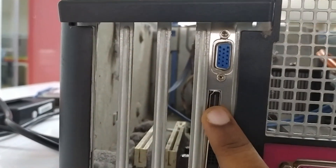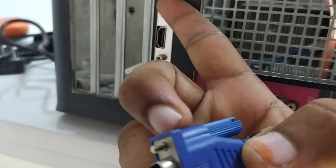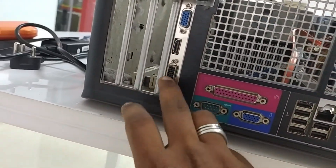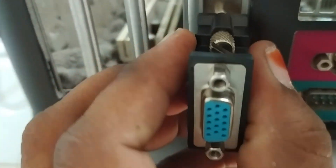You can connect the VGA cable. As you connect the VGA cable, it becomes the dual screen. You can connect a monitor with a VGA cable. There is an adapter cable that you need to fix — this is the adapter cable. You can fix the adapter cable.